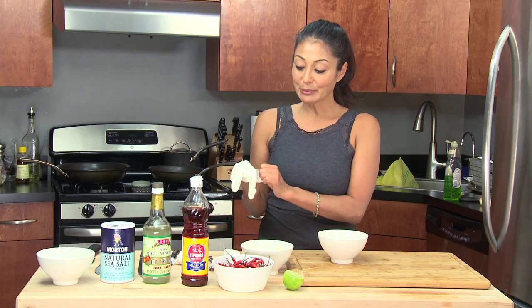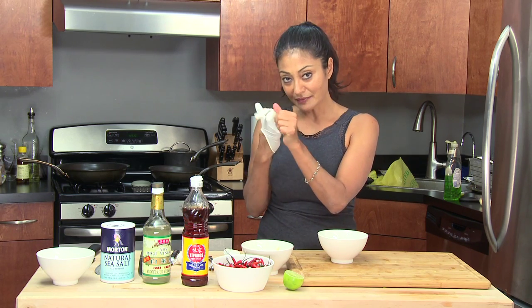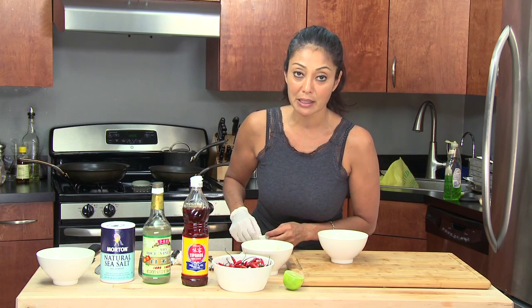So because I'm working with chilies, I'm going to use gloves because I have a habit of getting the chili oil on my fingers and then I have contact lenses. You know what that means — burning eyeballs.